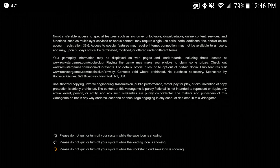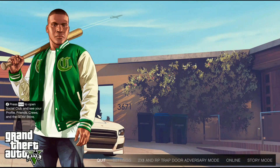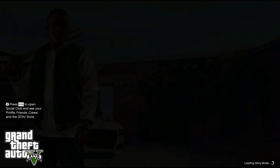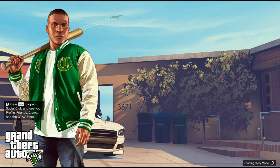This is still recording, correct? Yes, it is. Okay, I just want to make sure it's still recording. Let's do story mode, please. Everything that's controlled right now, other than the keyboard and mouse, is the Xbox One controller Bluetooth connected to the phone.